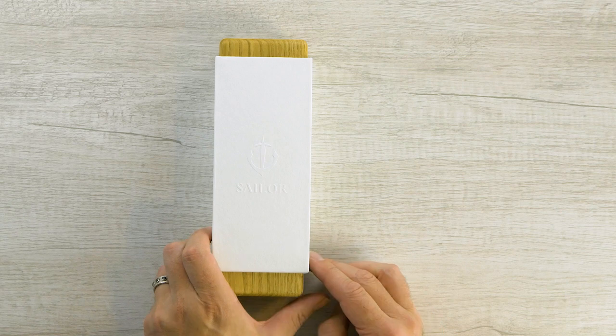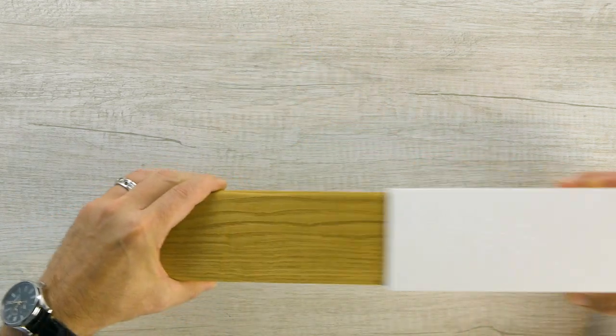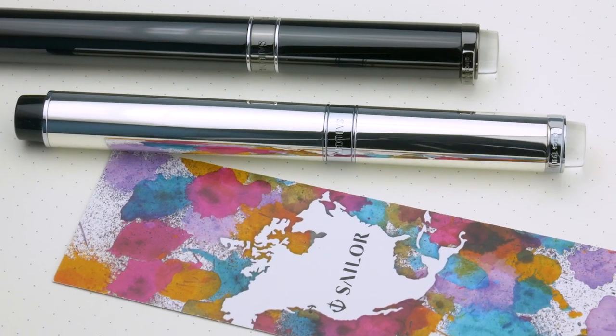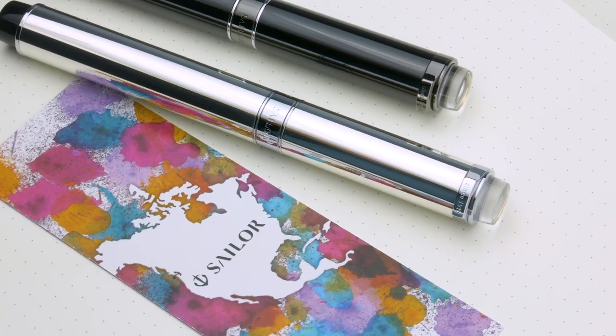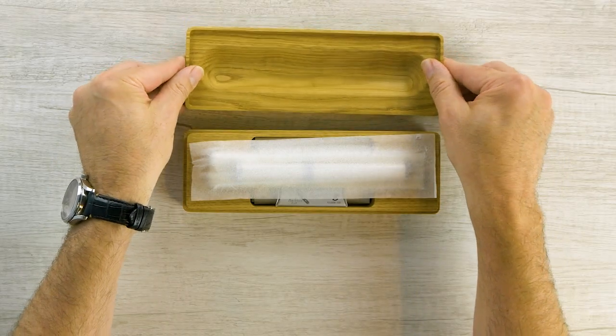This is a really thick cardboard sleeve. Let's take it off and set that aside. The box here that it comes in is a chestnut wood box. I've got your Sailor North America warranty card — we'll throw it on the side. Chestnut wood box made specifically for this pen.